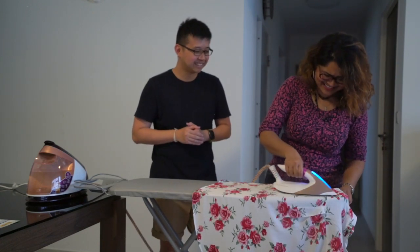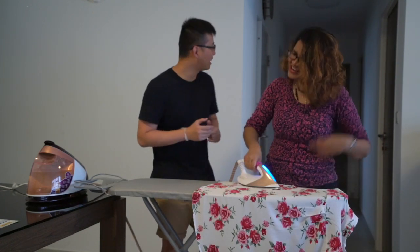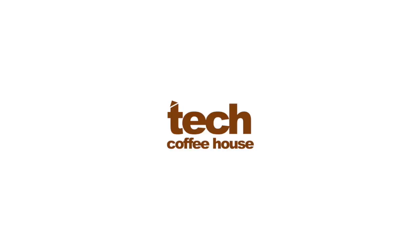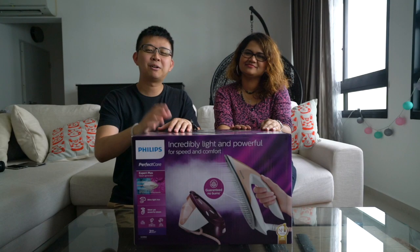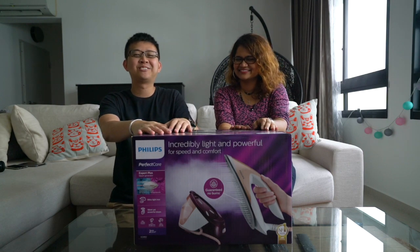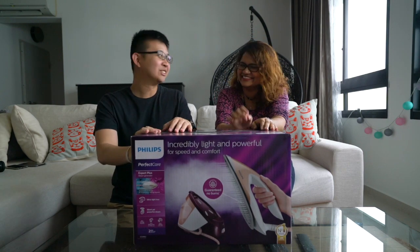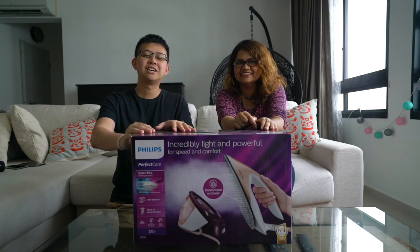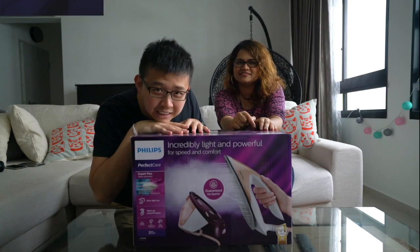I'm gonna continue ironing, I love this. You can bring out the clothes, I'm gonna iron everything for you. Hi everyone, welcome to another round of Test Out by techofyouth.com. Today we have the Philips Perfect Care Expert Plus to review, and so let's get on with it.